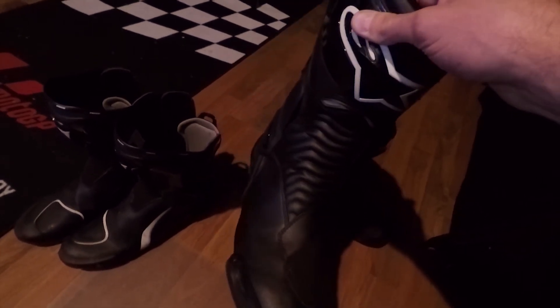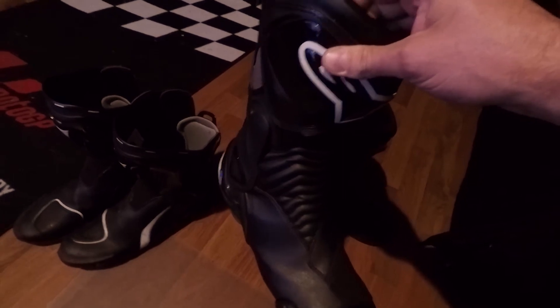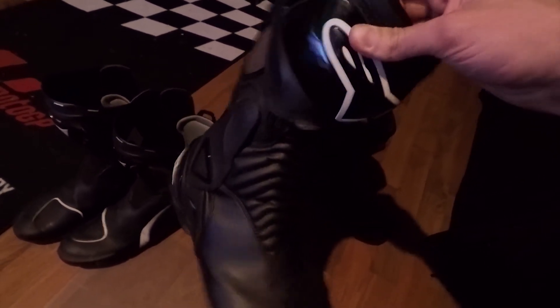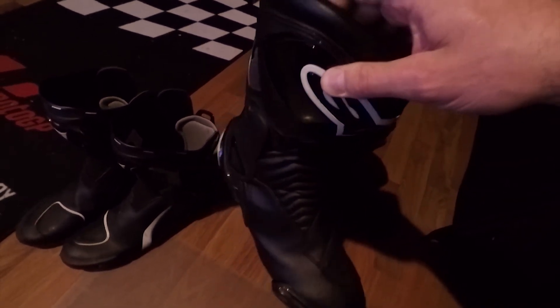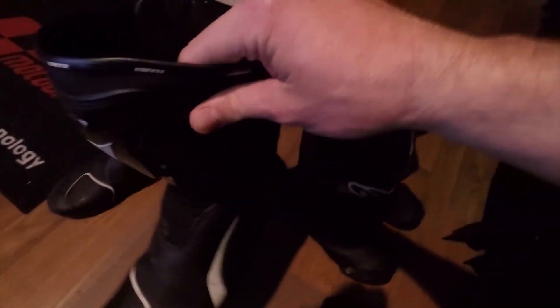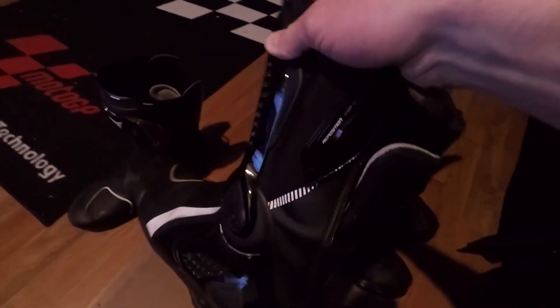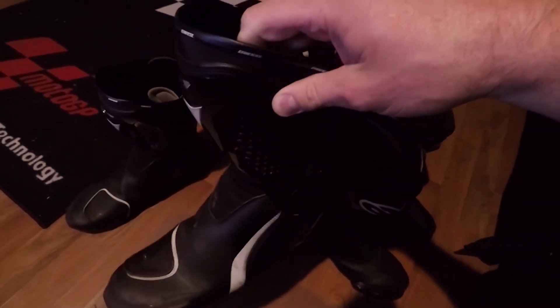In the summertime there's no ventilation, but you can still wear them. These are more comfortable and I don't like the Velcro. The Dainese's, they're comfortable too, but they feel more lightweight, and I love that you just zip them up in the back there.